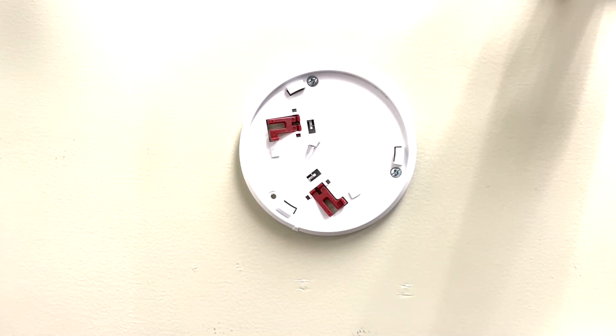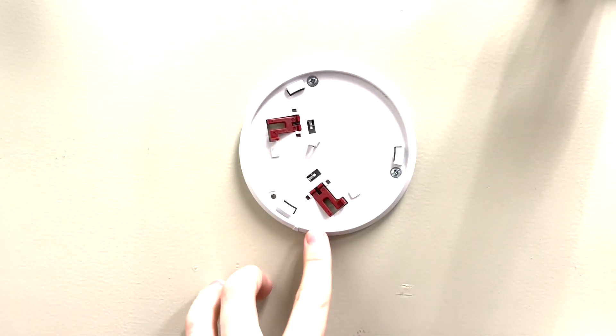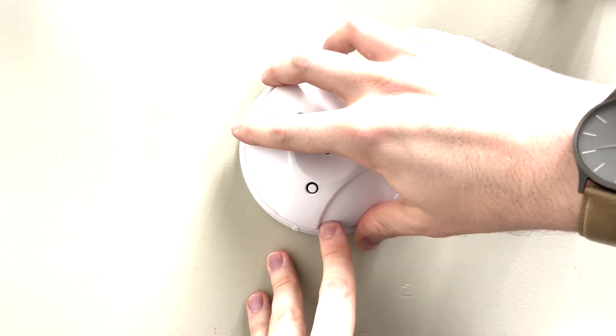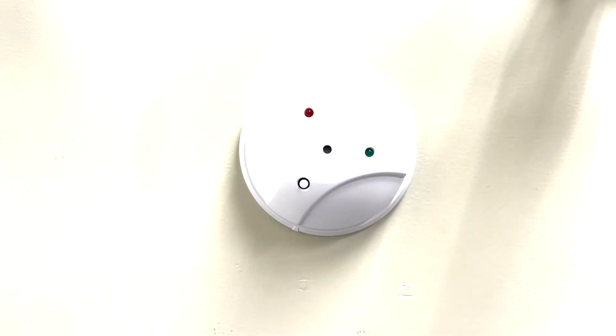To correctly close the sensor, locate the alignment marker on the sensor and the base plate. Line those up, push in and rotate clockwise until it snaps into place.